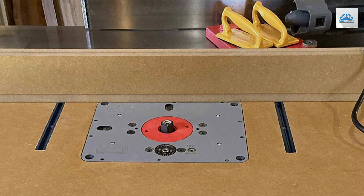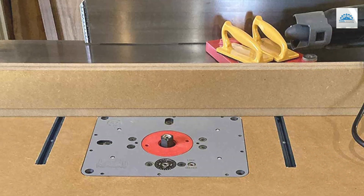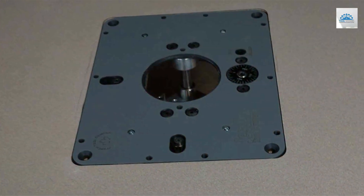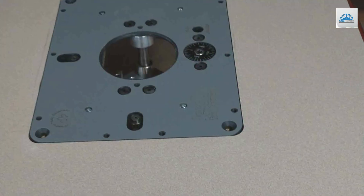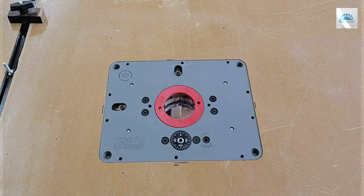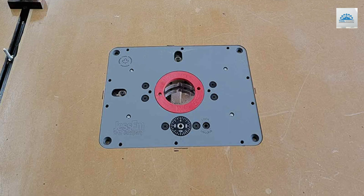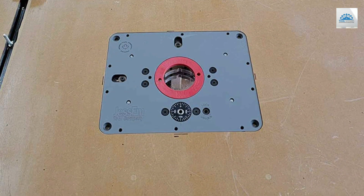The construction of this device is nothing short of robust, featuring the use of premium materials that not only promise long-lasting durability but also ensure the tool's stability during operation. At the heart of this model lies its precision-engineered lift mechanism, designed to facilitate smooth and effortless height adjustments. This feature allows woodworkers to easily change the router's height with minimal exertion, thereby enhancing the efficiency of their work.